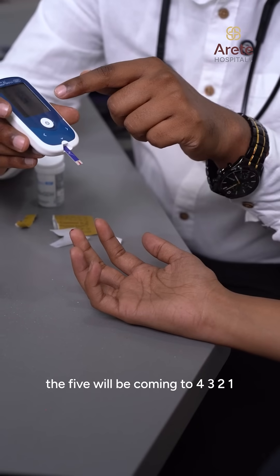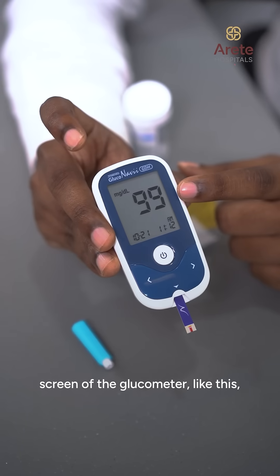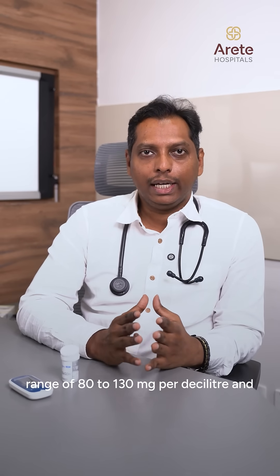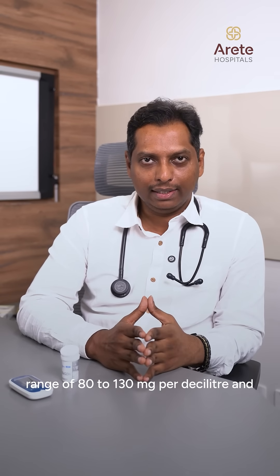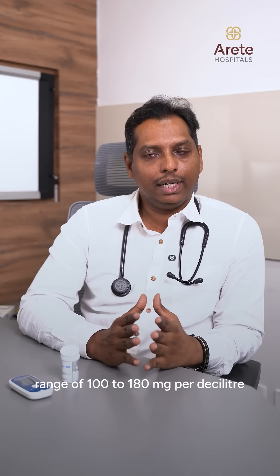the countdown will go from five to four, three, two, one, and the sugar reading will be displayed on the screen of the glucometer. Most diabetic patients' fasting blood sugar should be in the range of 80 to 130 mg per deciliter, and two hours post meal should be in the range of 100 to 180 mg per deciliter.